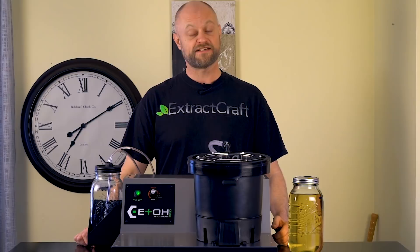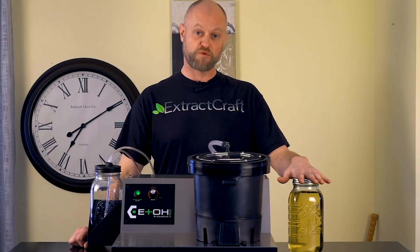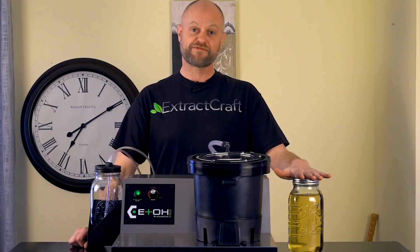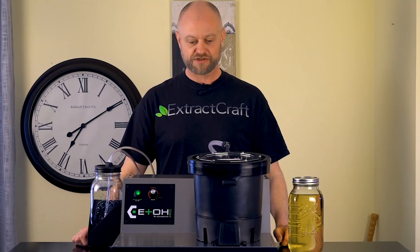Hi everybody, and welcome back to another educational video from ExtractCraft. Today we are here to show you how to properly run our new 4 liter capacity Edo Pro. We're going to run some hemp — specifically a hemp wash. We took some organic hemp that was locally grown here in Longmont, Colorado, washed it for about 5 minutes, did a nice soak, and a filtration through a Buchner Funnel. We're going to run this today and show you how to create a full extract hemp oil.